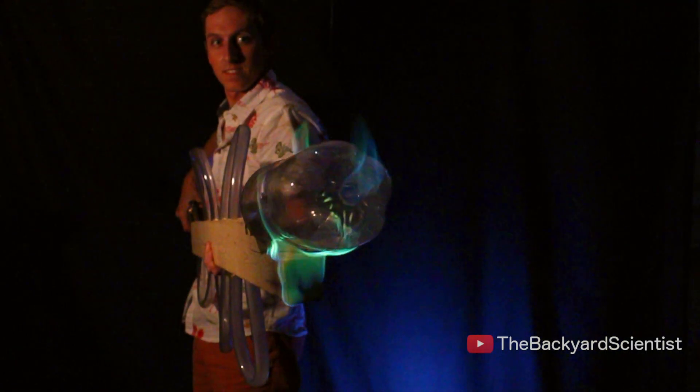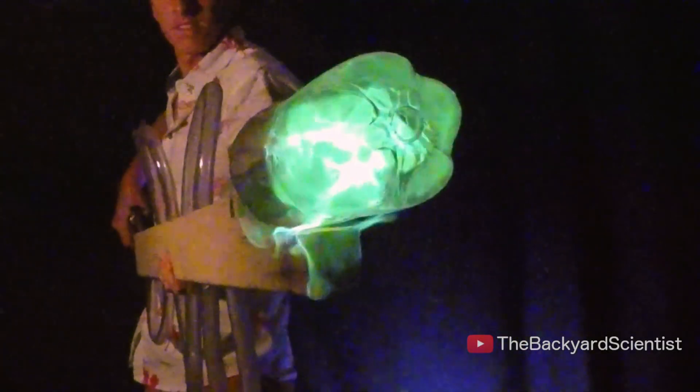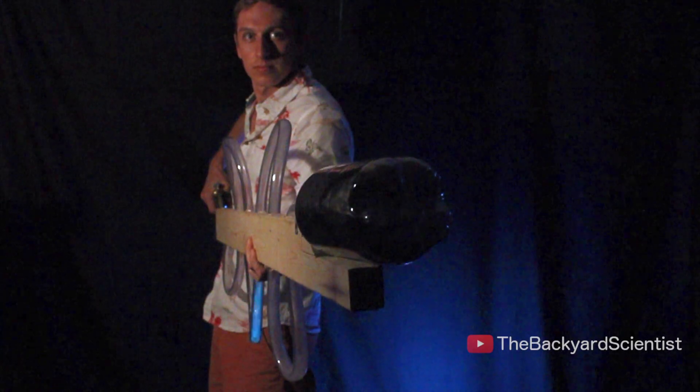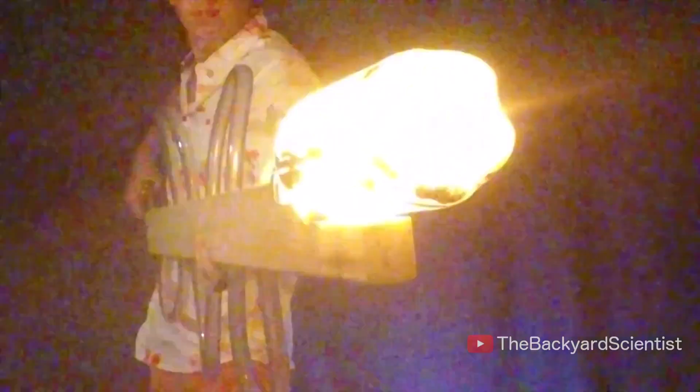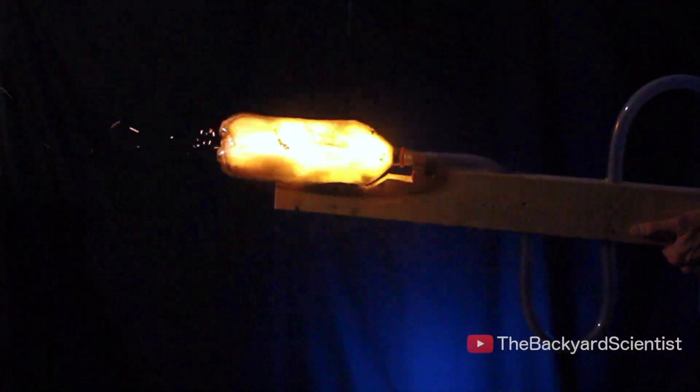For this I drilled a bunch of holes around the outside and then filled it with a mixture of boric acid and methanol to create green flames. I also tried adding some charcoal powder to it after seeing a Nighthawk and Lights video on this — it creates an orange flame and shoots sparks out the end. Now this looks cool and certainly is cool, but it's not exploding enough for me, so I need to take this one step further.